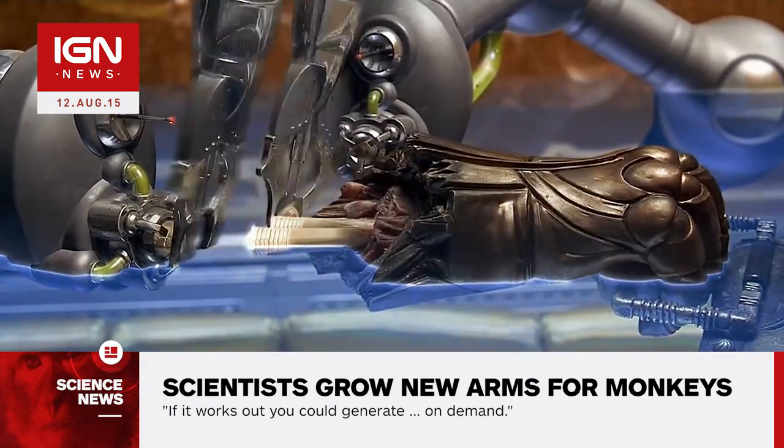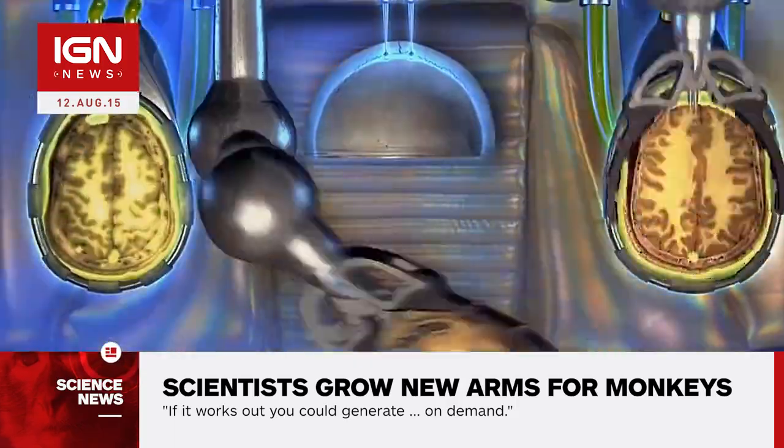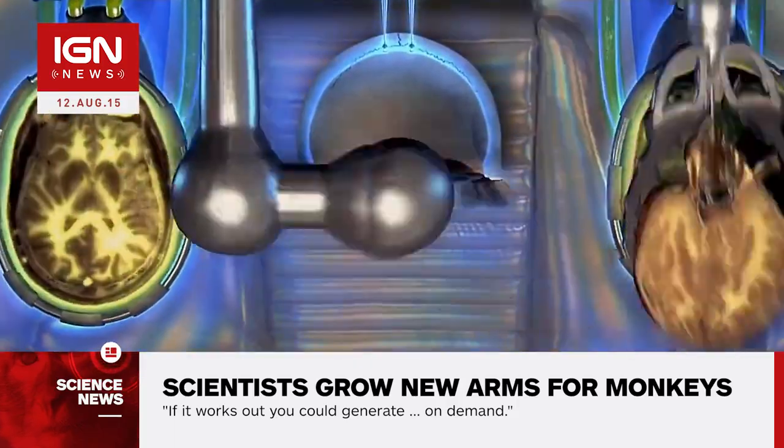The bioengineers first began with blood cells and vessels. They will then work up to muscle cells, followed by connective tissue, bone, cartilage, fat cells, and finally nerve cells.